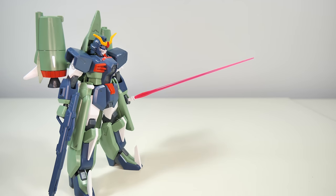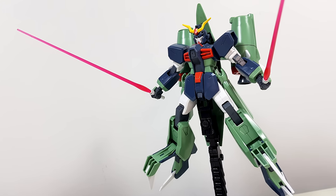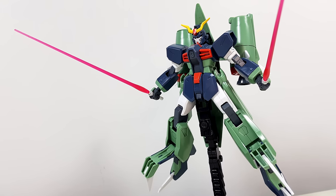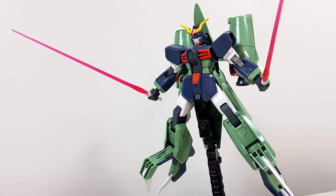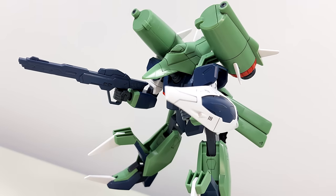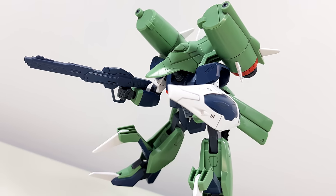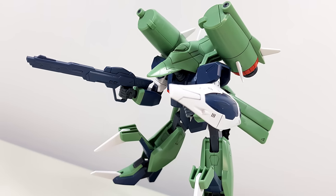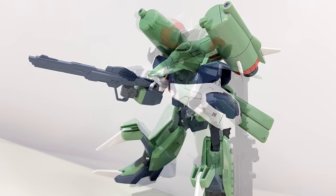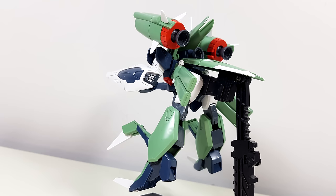But there are more missing beam effect parts that are significantly more of an issue. The claws on its legs and feet are supposed to emit a beam saber blade, very similar to the Aegis, and that is specific to the Chaos Gundam — so you can't easily replace them with any old beam saber you have lying around. In fact, they don't even have a hole to connect any beam effect part to them. Quite a missed opportunity, because this really would have made the Chaos Gundam stand out in its mobile armor mode.